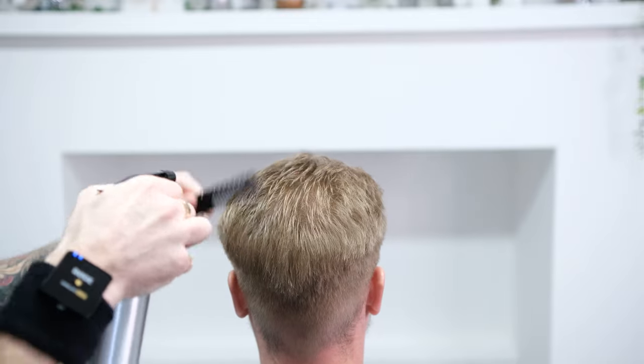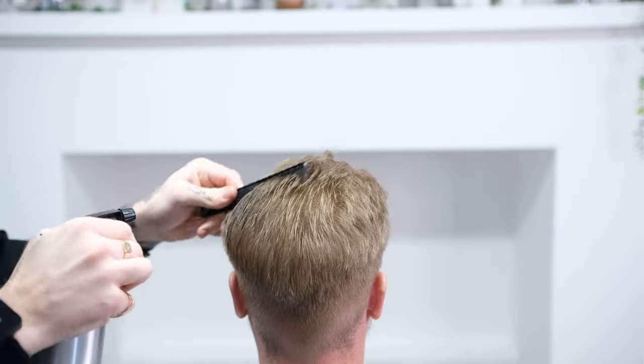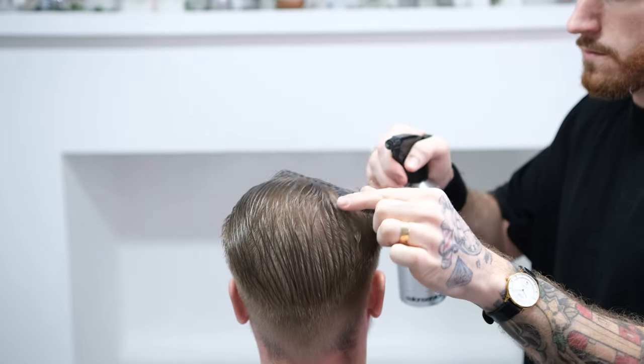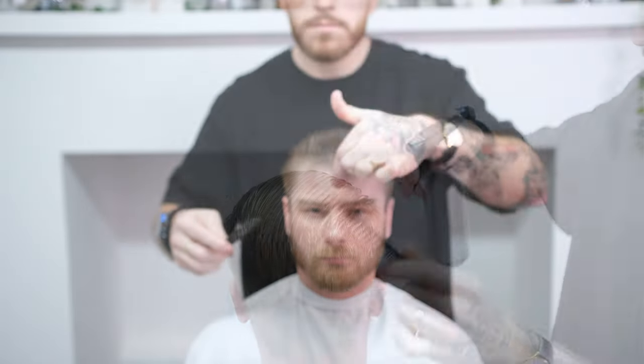We're going to start by wetting the hair through, making sure the hair is saturated throughout. Hair when it's wet will naturally stretch, so if you start the haircut wet you'll need to make sure you keep a consistent amount of water on the hair throughout the haircut.